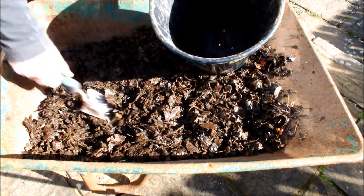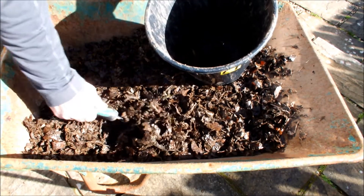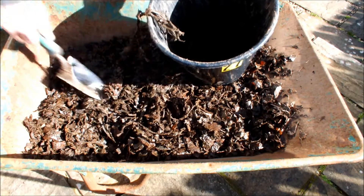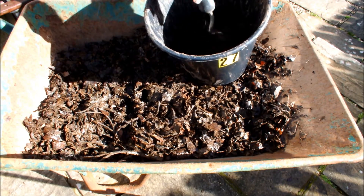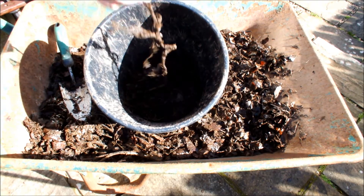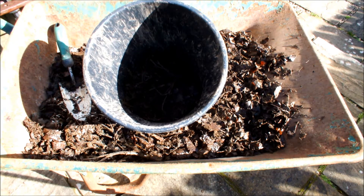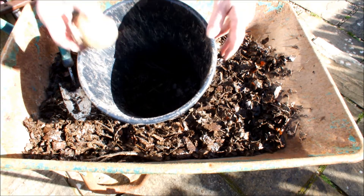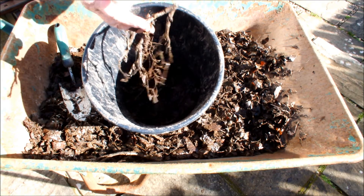So we put two inches in the bottom of this 10-inch pot. All that's going in there is seaweed and leaves — we're going to attempt to grow potatoes in this pot without any soil. Looks like seaweed, doesn't it?